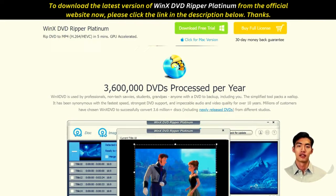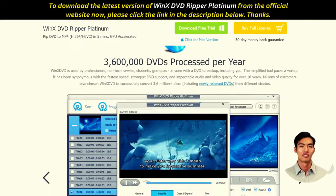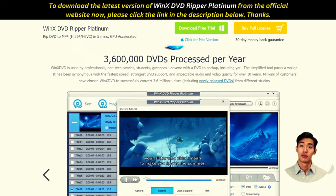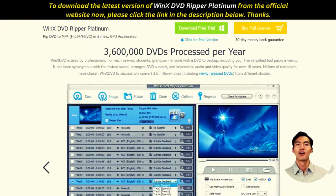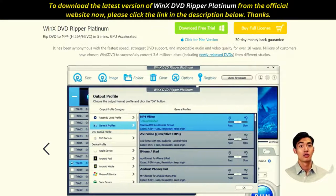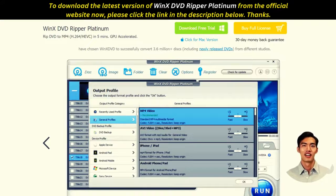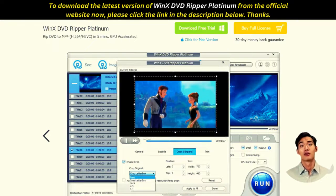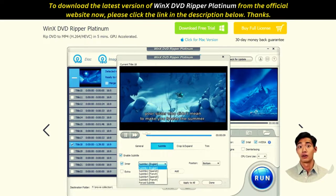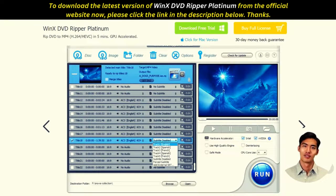Why choose Winx DVD Ripper Platinum? It is a great choice for anyone who wants to quickly rip their DVDs without sacrificing quality. The program features a user-friendly interface that allows users to easily select the output format and customize the settings accordingly. With advanced algorithms and encoding technologies, Winx guarantees high-quality results every time, plus lightning-fast ripping speed so you can get your converted files in no time.